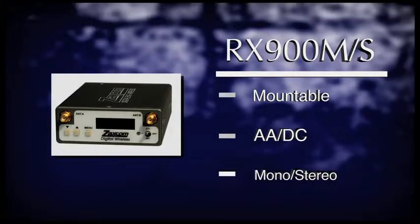The RX900 is the portable receiver option. It is a perfect solution for mounting on cameras or placing in an ENG style bag. It can be powered internally via four AA lithium batteries or externally via the DC jack. The M and S suffixes refer to the channel output configuration. M stands for mono and can only be used as a single channel mono receiver. S stands for stereo and gives you the flexibility of using it as a mono or stereo receiver.